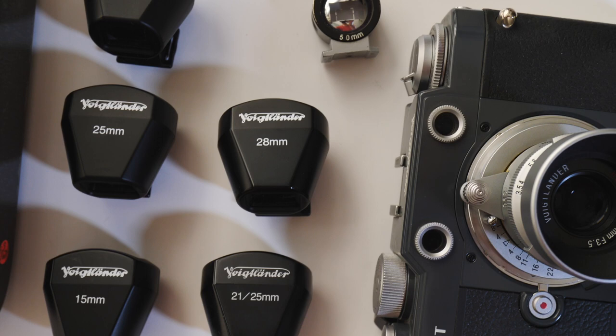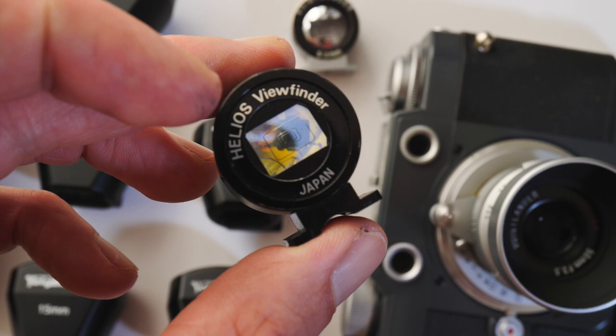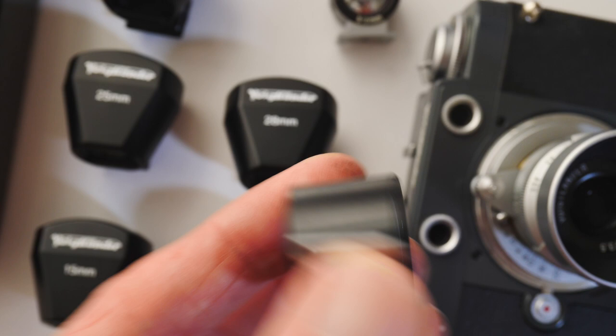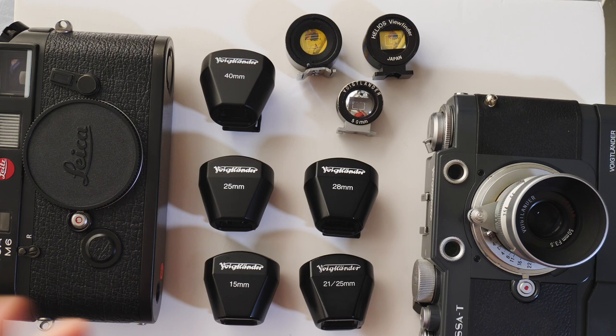I also use cheaper viewfinders. Here is an example made by Helios, which has multiple frame lines for different lenses — I think it's 35mm, maybe 85mm, 135mm. And here's another cheap finder, not branded Helios but the same design, which I think has 50mm and 85mm frame lines.